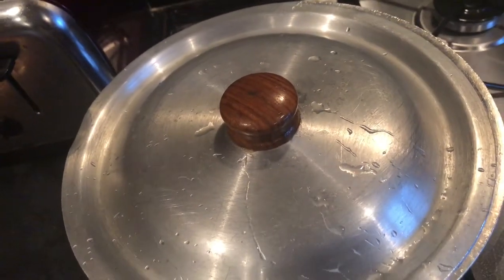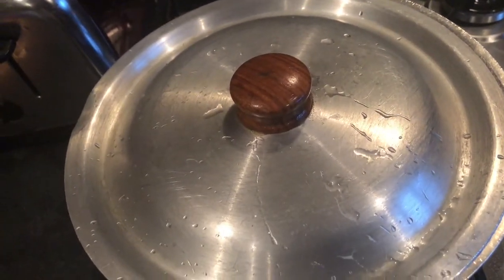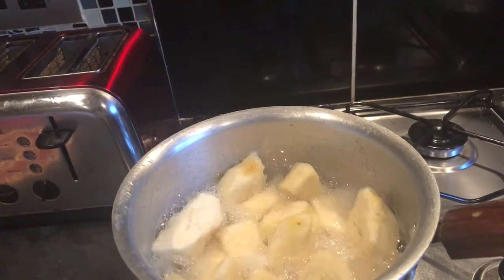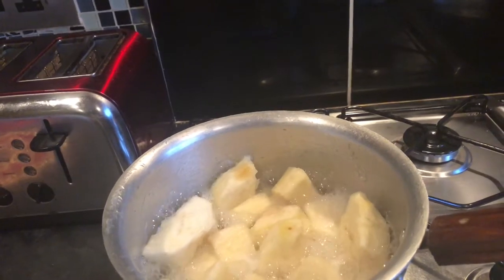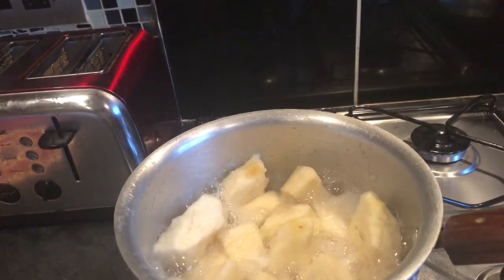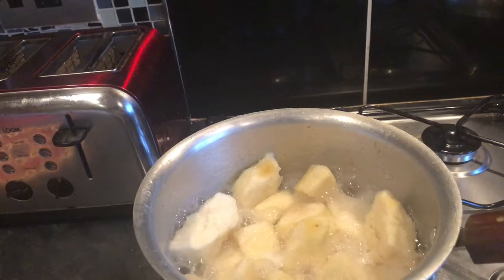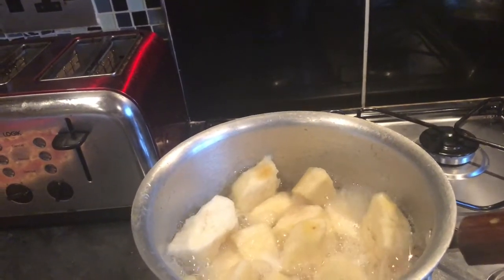It doesn't take long to boil because I've chopped the yam into small pieces. So when the yam is boiled, I'm going to put it in the processor to pound it. The yam has been boiling for about 10 to 15 minutes now and is ready to be taken out. I boiled it with just water — nothing else, just the yam and the water. I cut the yam into smaller pieces, rinsed it after peeling, then boiled it for 10 to 15 minutes.